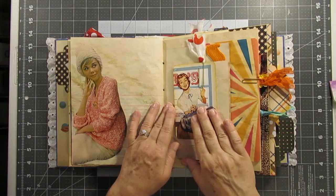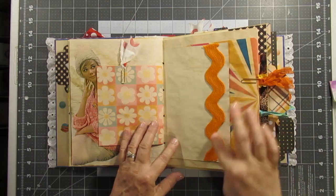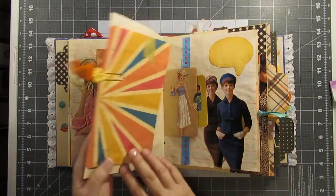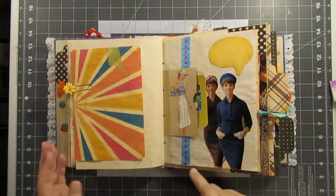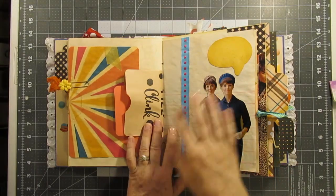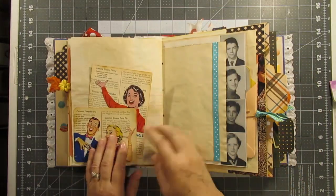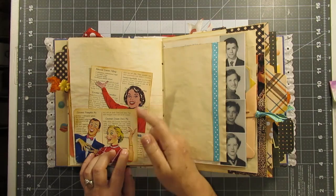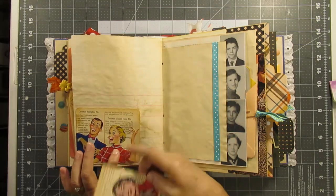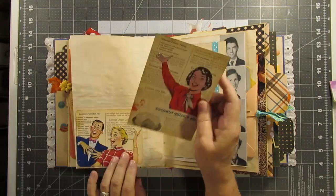This is just decor, this is a little journaling card, and some giant rick rack. This right here is just a coffee-stained page that is flipped over the page, with another little journaling card in a little pocket. This is just decor — you can write a little saying there — and some trim. This one has the same idea: the backgrounds are original out of a vintage recipe book and the housewives are printables. I just love this idea of using them as little tags.